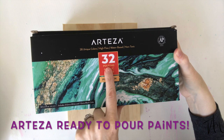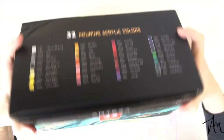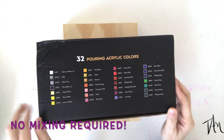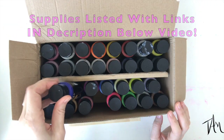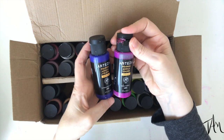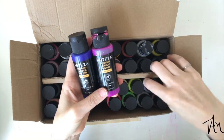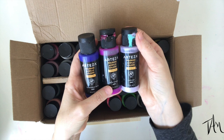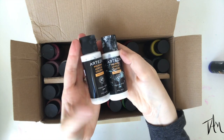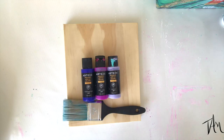I'm going to go ahead and use my Arteza ready-to-pour acrylic paints. These are amazing — no mixing is required, you just put the paint down and you're ready to go. I've used these in Dutch pours and my feather string pulls and they work great on this project too. I'm picking up three colors in different gradients and then I'll get my white out, which you can see I've used quite a lot.